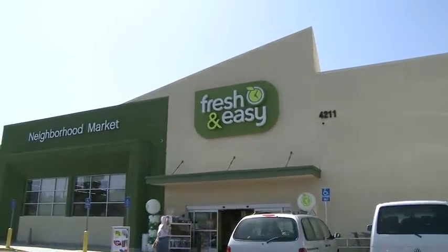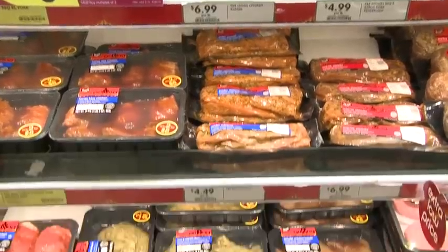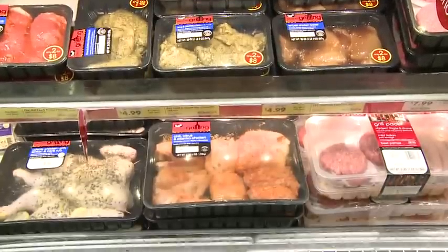I'm Bill Arnold. I'm the Fresh and Easy meat guru. I've been with the company for four years since inception and really enjoying myself. We've spent a lot of time developing a great grilling range for our customers for this summer.